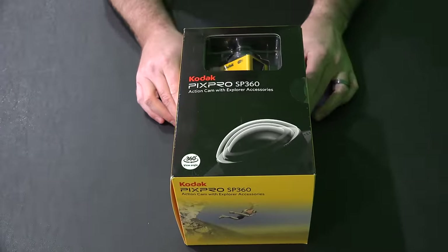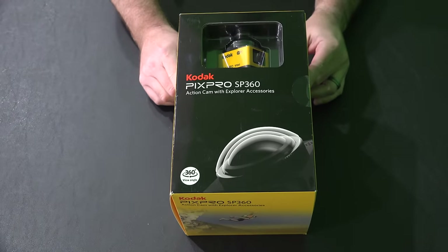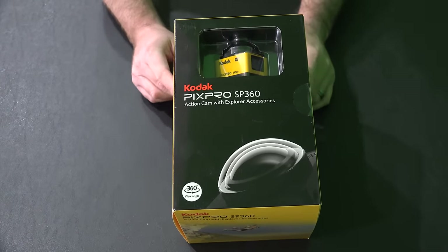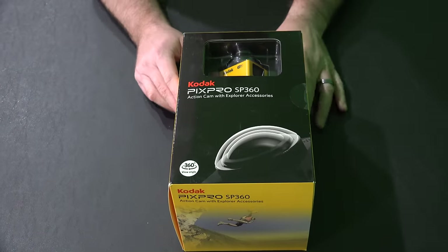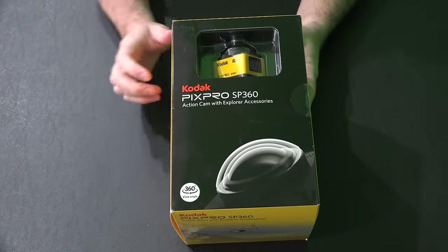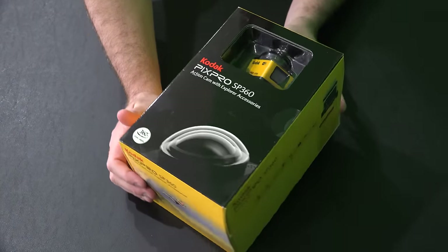Hey y'all, iRickSky here, back again with another unboxing video. This video is filmed in 4K Ultra HD, so if you have a 4K computer monitor or TV, crank it up to see all the detail. Now what I have today — number one you're probably wondering, Kodak, where have they been? And then you're probably wondering, what is this? And I was wondering the same thing when I saw it.